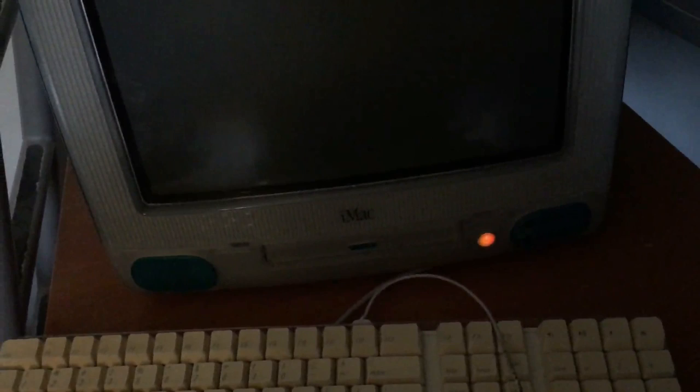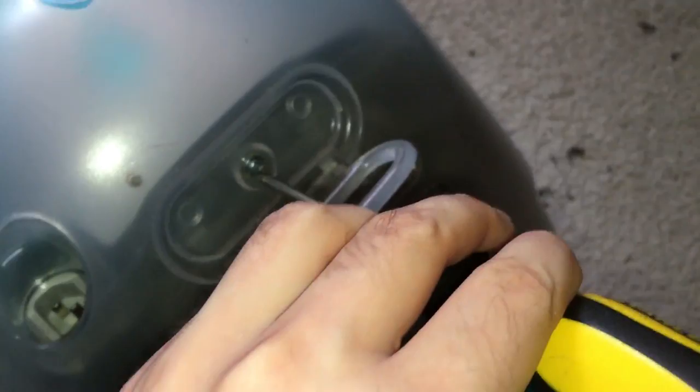It looks like we're going to have to go to the Apple Store. Just kidding — that's not going to work, they won't even touch it. So we are going to open up this thing and see if we can fix it, since Quake 3 was basically the equivalent of trying to run Crysis back then.